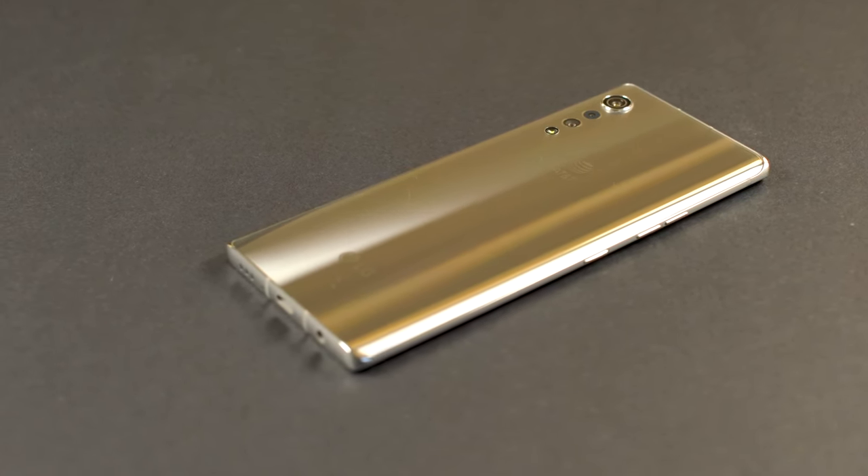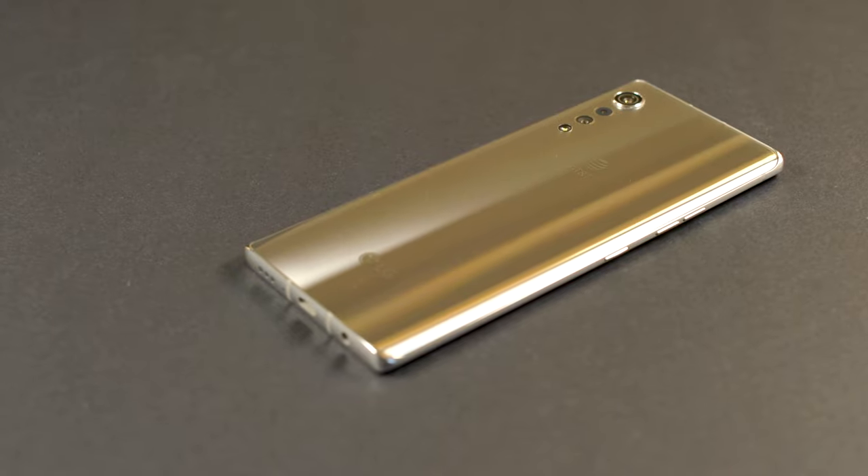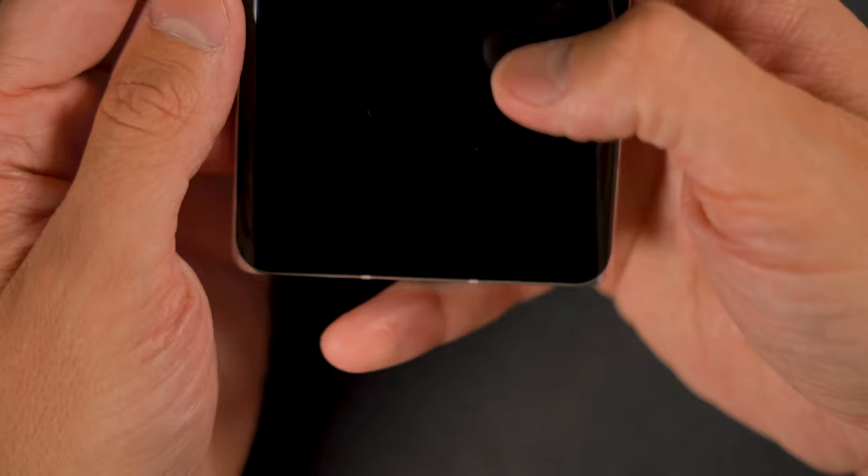The LG Velvet has a 6.8 inch OLED full vision display, which features a 2460 by 1080 resolution and has a 395 PPI. There's also an optional second identical screen of the same quality and caliber in the dual screen display case, that is being sold separately in some instances and is being provided to you in the purchase of it, depending on your carrier.